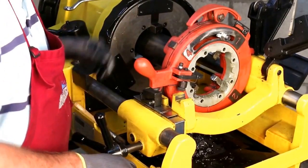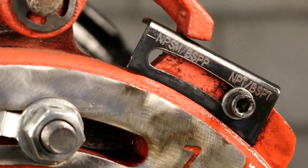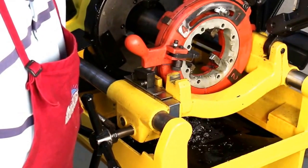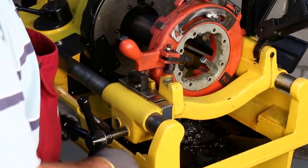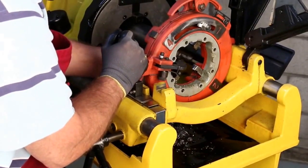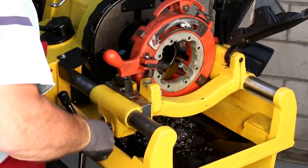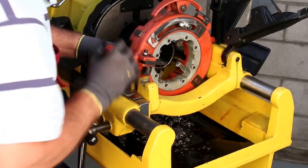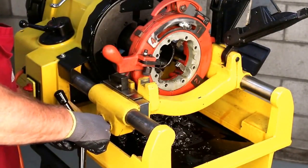Because we're cutting taper threads, we have a lock plate that we must set for NPT. You can see the NPT is in its proper position and the plate is tightened down. We have a release foot positioned here. To get it to the proper position, we bring the die head close to the pipe, set the release foot, and start the machine.